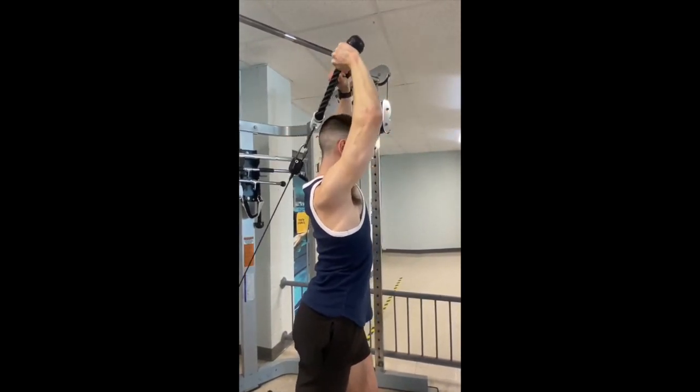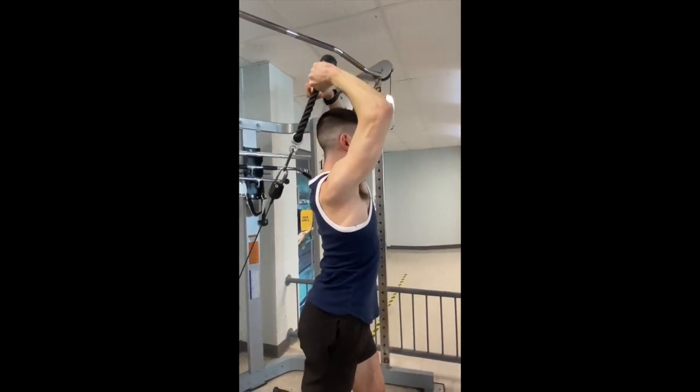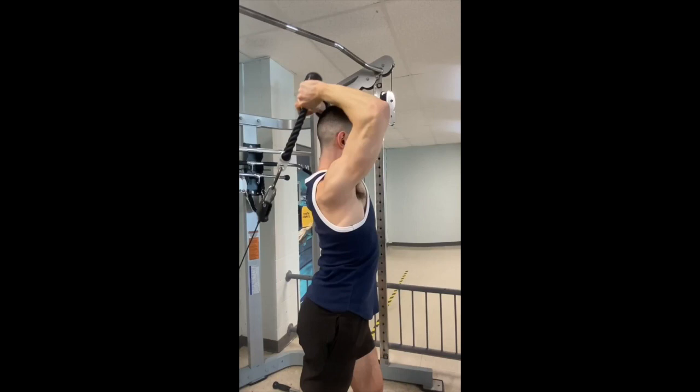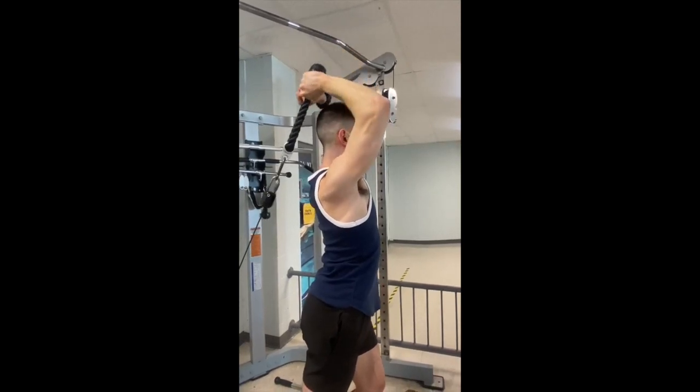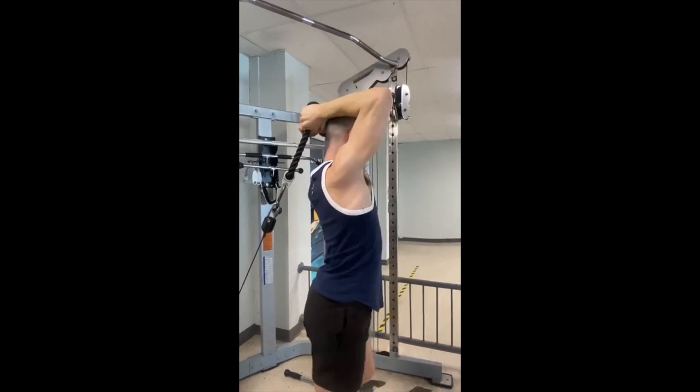You sink down all the way below your head to the upper neck area with the rope, and then you push back up and split the rope at the top. Really feel the contraction and the eccentric portion of the movement and keep it under control.